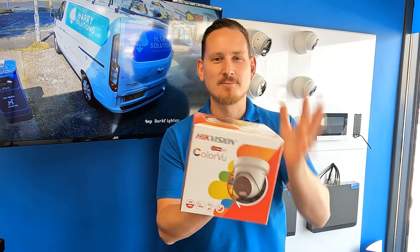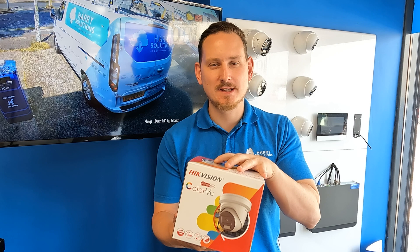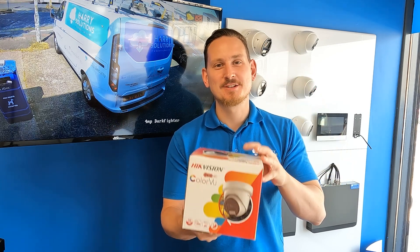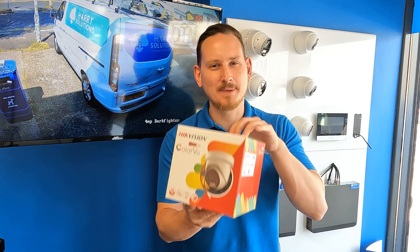This might just be the best camera that Hikvision make. We're going to do a third comparison review — we'll take a look at exactly what comes in the box, get some day and night footage, and stick around for the end of the video where I'll do a comparison of that footage so we can see exactly how this camera performs and why we think this might be the gem in Hikvision's camera lineup. Let's get started.